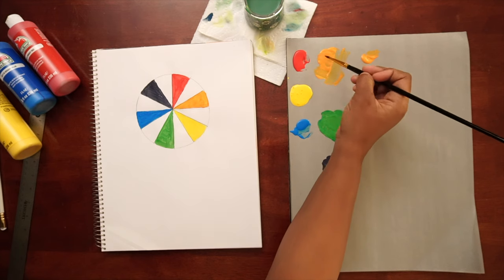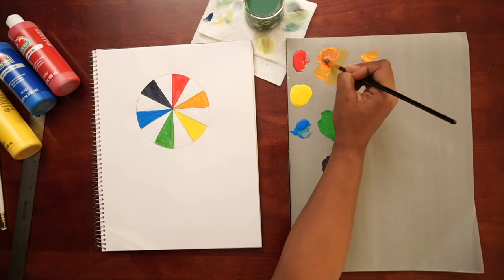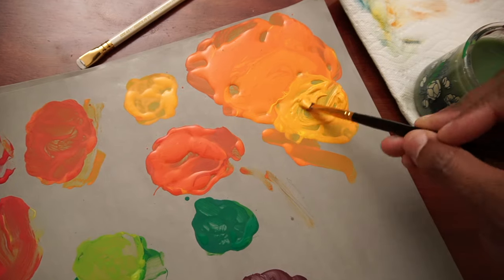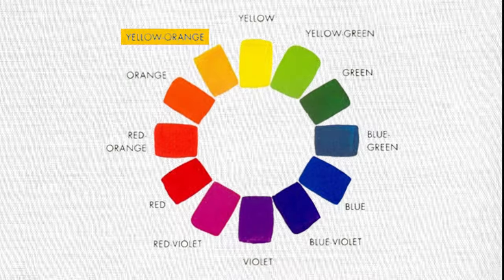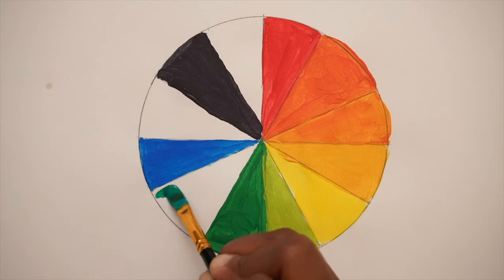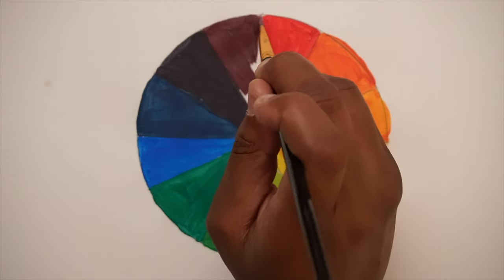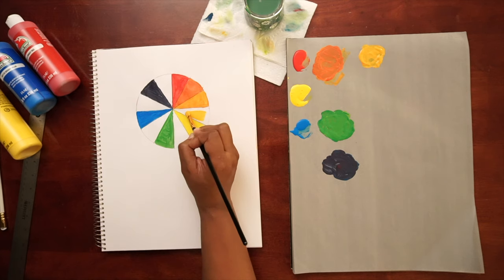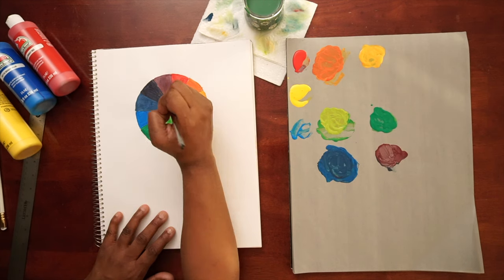We have one more set of colors to mix called tertiary colors. These are the in-between colors created by mixing a primary color with a neighboring secondary color. The colors mixed are right there in the name, like blue-green or yellow-orange. Mix red and violet and you get red-violet. Mix blue and green to create blue-green. Continue mixing each primary color with the secondary color neighbor to finish filling in your color wheel. Add the final sections to your circle, placing each tertiary color between its primary and secondary color.